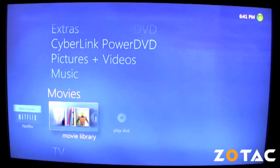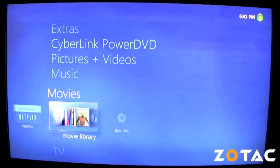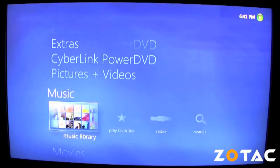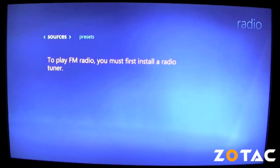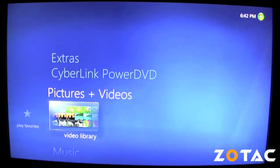Media Center will also let you manage your movie library, play DVD movies, and stream live movies instantly directly from your Netflix account. It also lets you manage your music library and play back various music files such as MP3s and Windows Media Audio formats. If you have a compatible radio tuner, Windows Media will let you listen to your favorite radio stations as well. Pictures and video files can also be viewed and managed using the Media Center user interface.